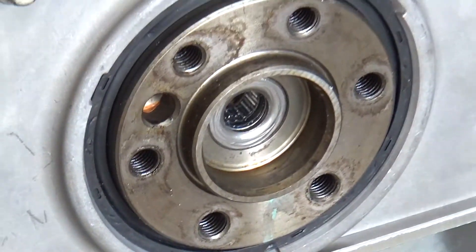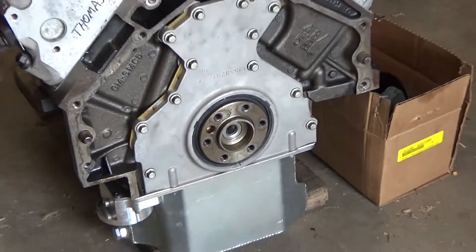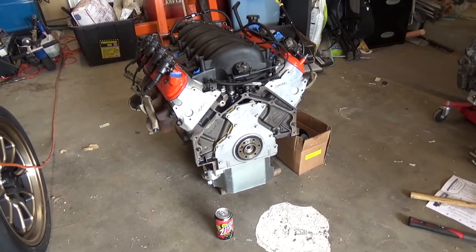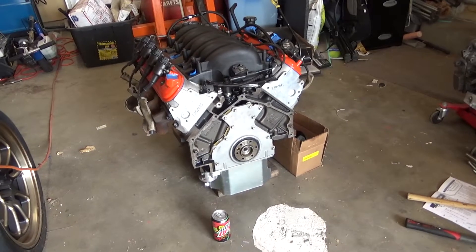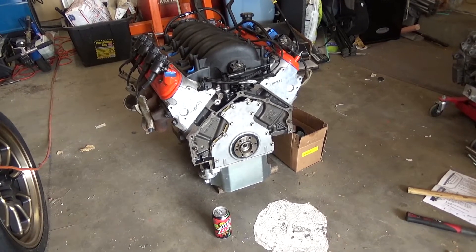This is a junkyard build so no special tools. Now what we're going to do is put on all the monster clutch stuff and then basically measure with the caliper from China Freight what the clearance is for the throwout bearing.